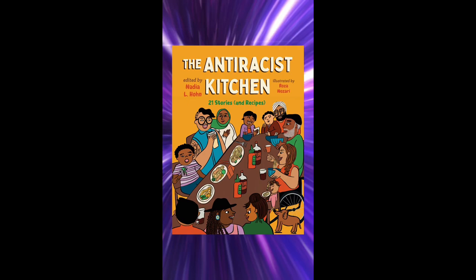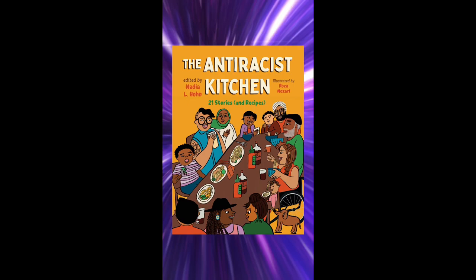I'm Rosa Nozari, and I'm the illustrator of this book. I'm super excited for the Anti-Racist Kitchen to be coming out. I think if there's one tip I can offer on how we can work together to end racism, it's that we be willing to listen and learn. There are so many incredible stories in this anthology that we can all listen and learn from. We have to recognize the importance of slowing down, listening to what others' experiences are, and learning from those experiences so that we can know better, and together we can do better.